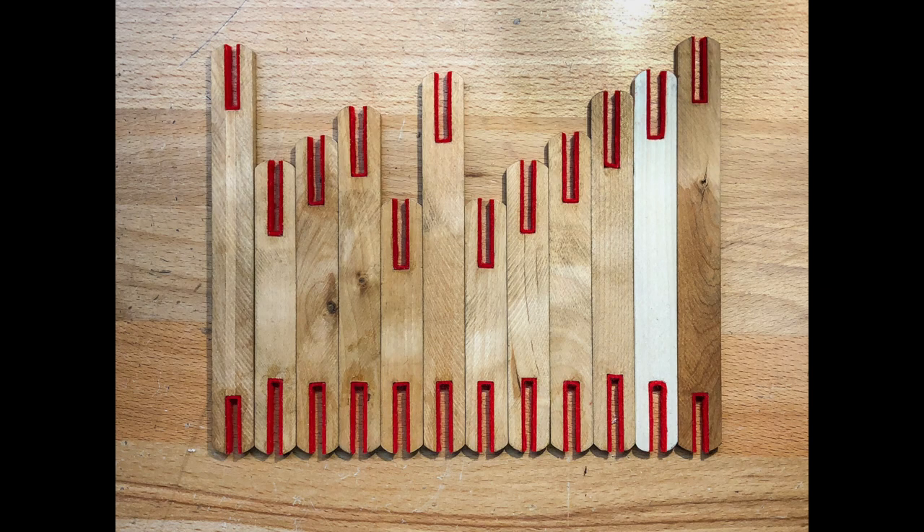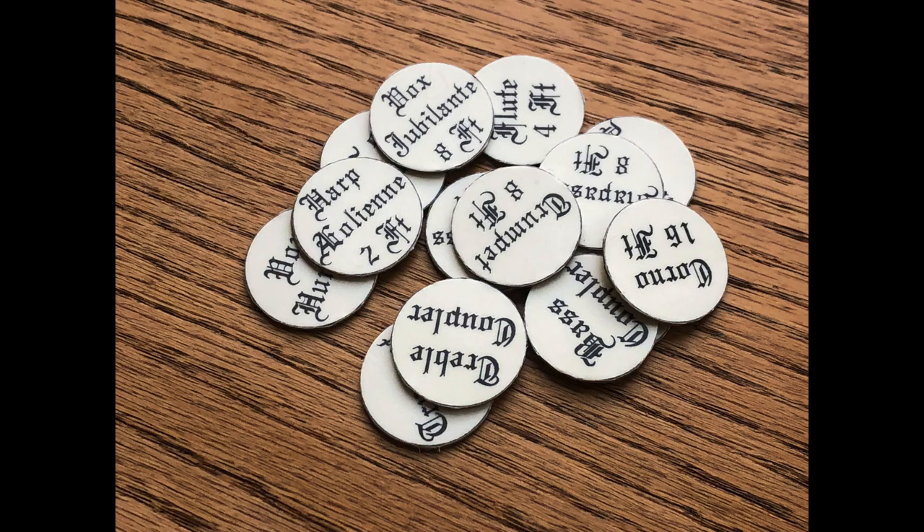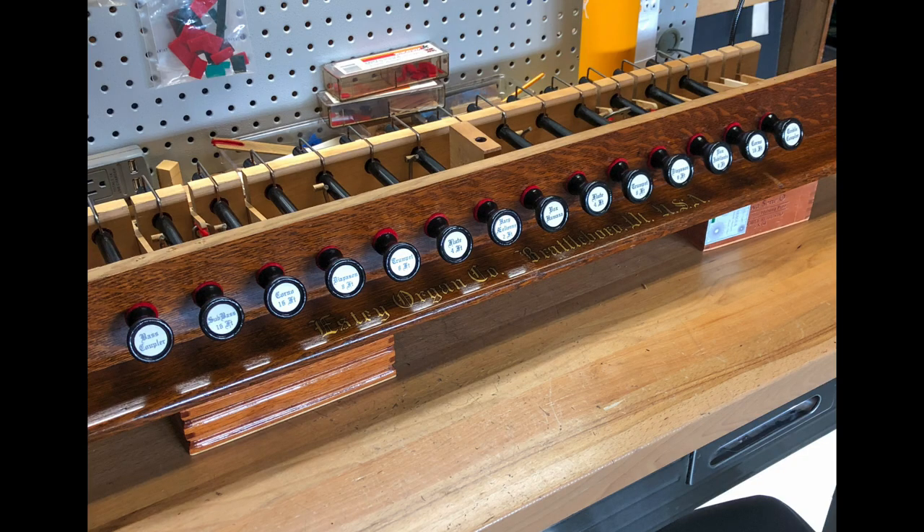A new linkage on one of the stops had to be built. The stop assembly was completely disassembled, the metal cleaned, and new felts installed. None of the keycaps were original — they were modern replacements and most of them were wrong. New ones were made from modern materials and matched the names that were in the original catalog.